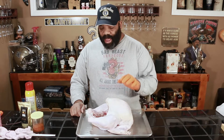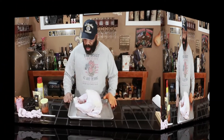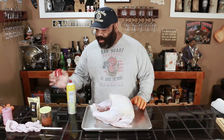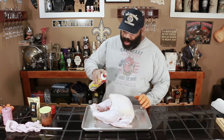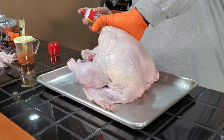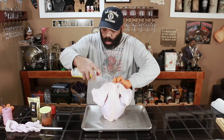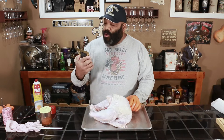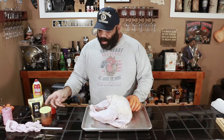We've already patted dry the skin, and now we're ready to put on our seasoning. The first thing we're going to do is spray our turkey with some Pam. This is to help with the skin and also to help our rub stick. The rub we're using today is from Oak Ridge BBQ — this is their Game Bird and Chicken Rub.